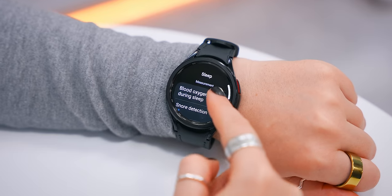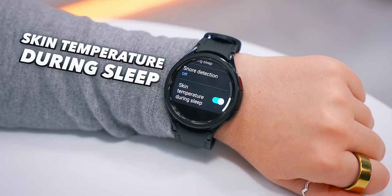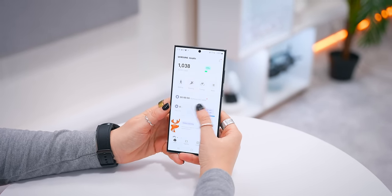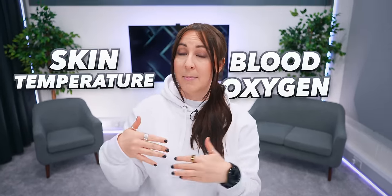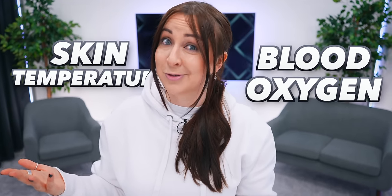Back inside health settings, scroll down to Sleep and toggle on Blood Oxygen During Sleep and Skin Temperature During Sleep. In the Health app on your phone, you can see a detailed graph of your blood oxygen and skin temperature. Keeping these measurements on is helpful because if you're struggling with sleep, your blood oxygen or skin temperature data might help you figure out what's going on.